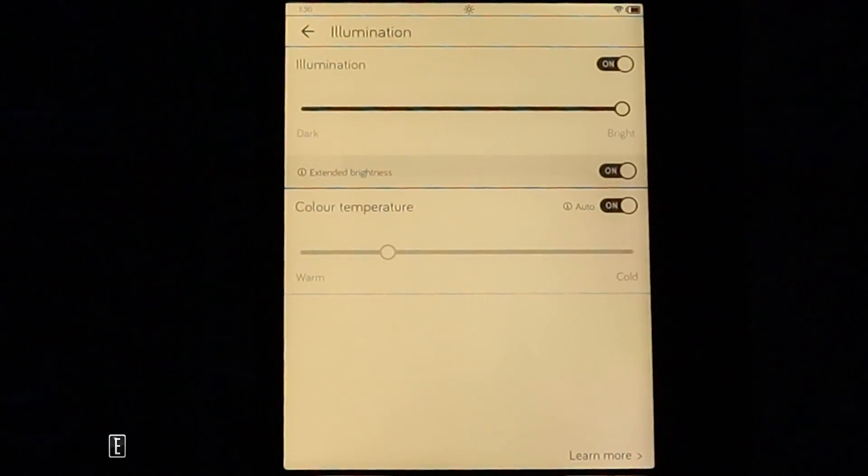There's also an auto color temperature system that uses the internal clock. You can see it's 1:36 PM, and even in a dark room you can set the color temperature to adjust automatically based on the time of day.